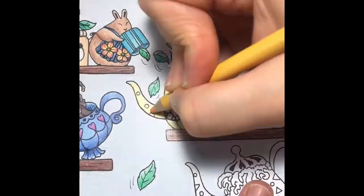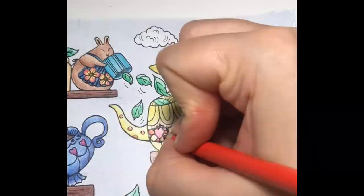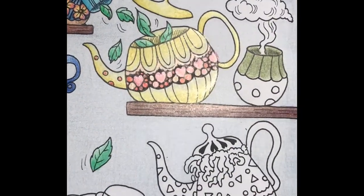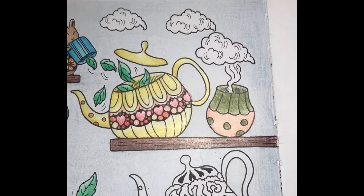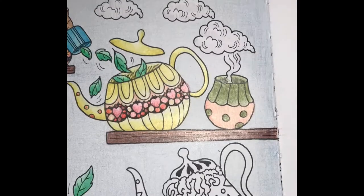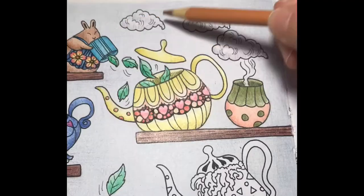Next, I'll color the teapot yellow and add some shading, then I'll color the inside with different shades of red and orange. I'll color the top of the cup with olive green, then I'll add some shading. Next, I'll color the bottom with cantaloupe. I'll start the steam with a light layer of light purple, then I'll add ash, white, and a light layer of tan.